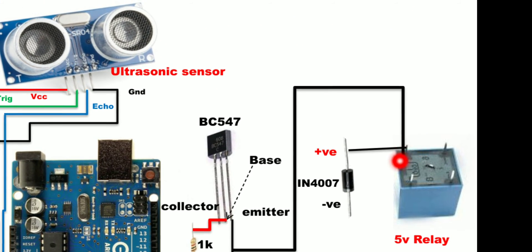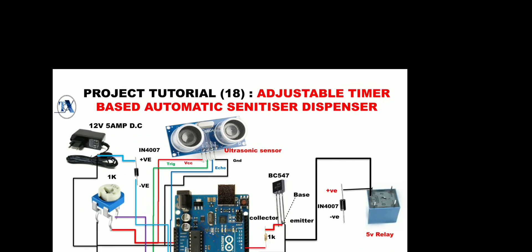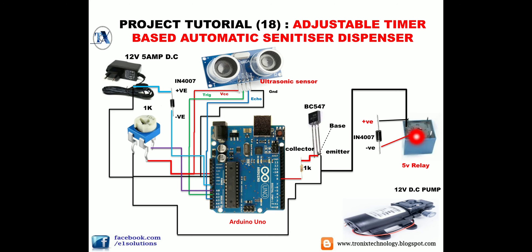Of the three relay pins, connect the first pin to the positive of the IN4007 diode and the third pin to the negative of the IN4007 diode. There are also NO (normally open) and NC (normally closed) pins. Normally closed means always connected; normally open means it will connect only when the transistor receives a 5V supply at the coil pins.